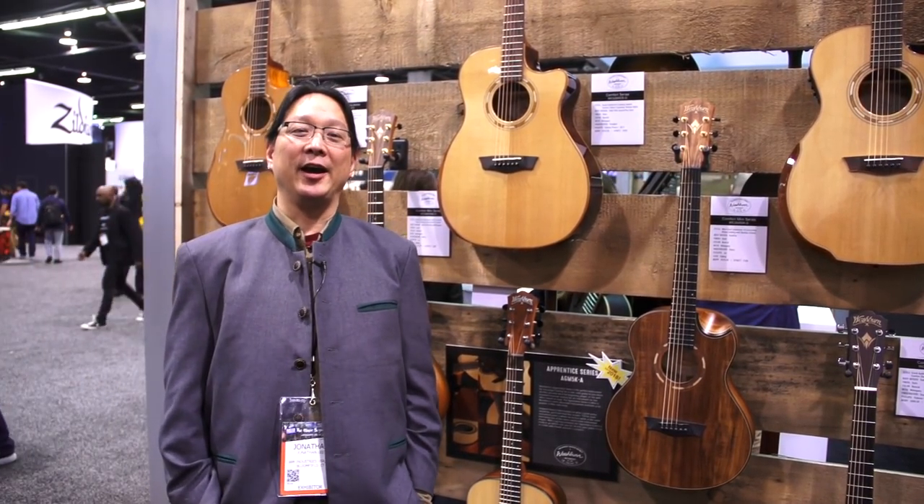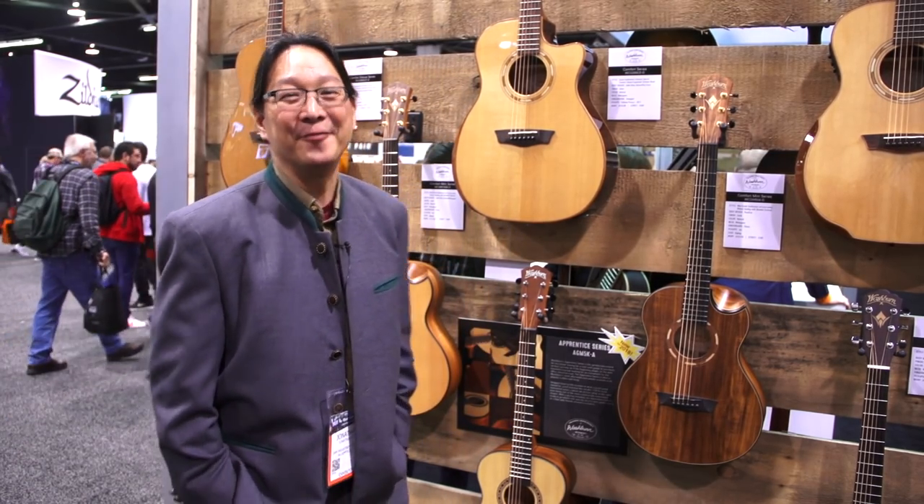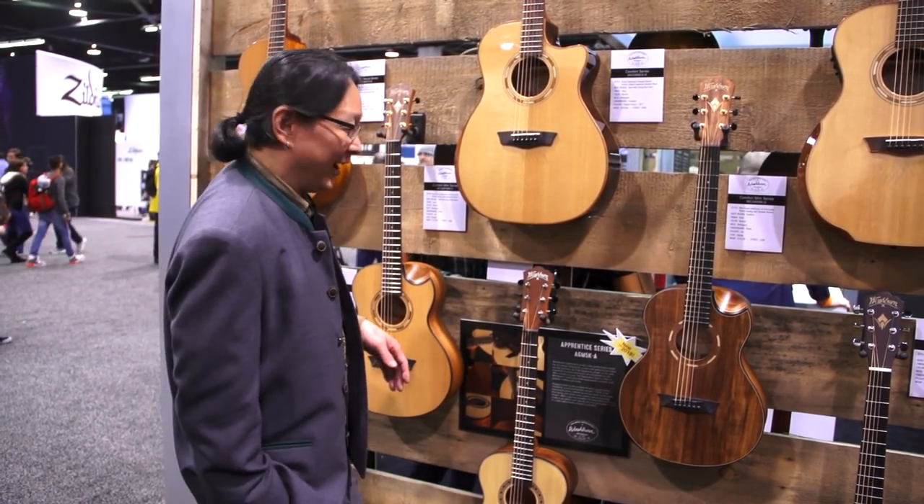Hi, I'm Jonathan Lee. I'm the director of design for Washburn Guitars at the Anaheim 2018 Winter NAMM Show, and it sure doesn't feel like winter out here. It's really warm, it's really sunny. I feel for you out there if it's cold and you're in Detroit or something.